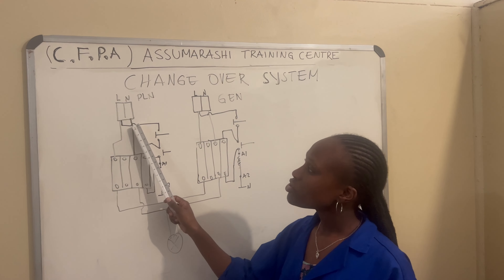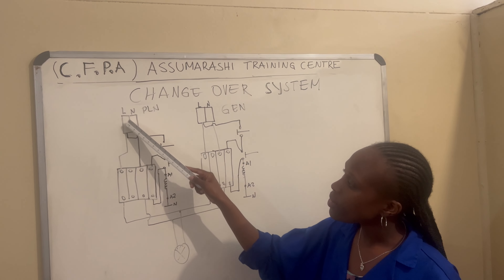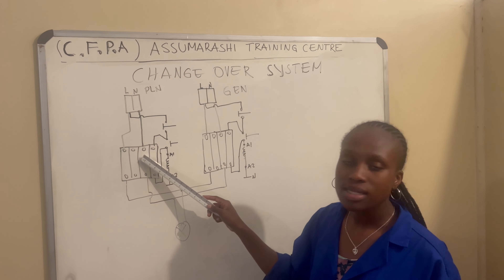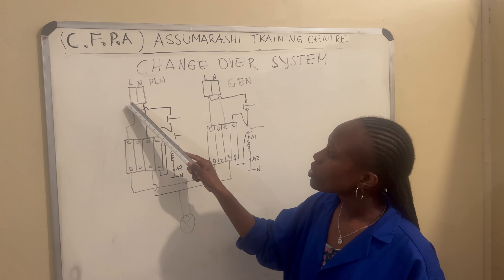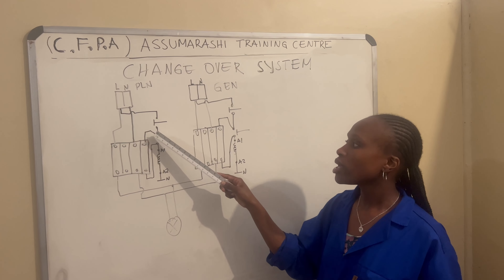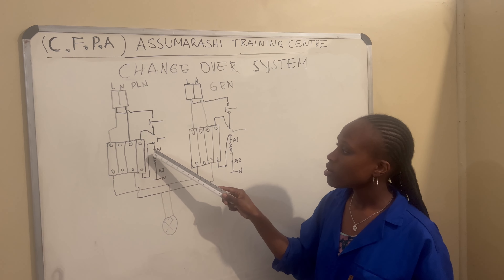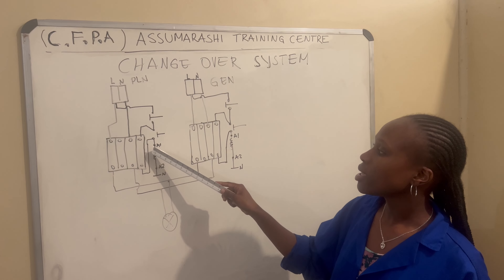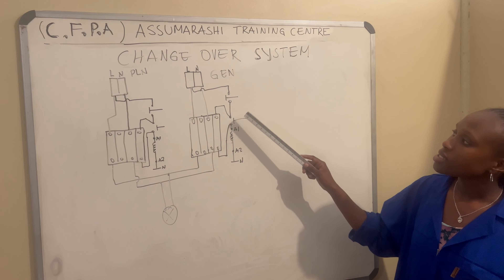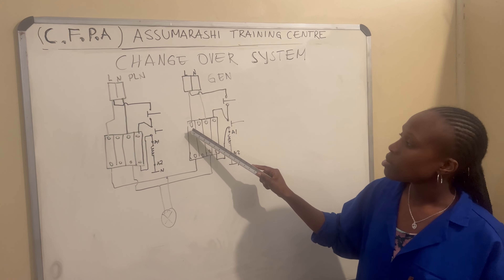In the first drawing, we have our mains — this is live and this is our neutral. We connect our live to the positive of the contactor and our neutral to the negative of the contactor. From here we connect our power to the stop button — terminals 1, 2, and 3 — then 13 in, and from 4 of the start button to A1, A1 to 14, and A2 to the neutral bar.